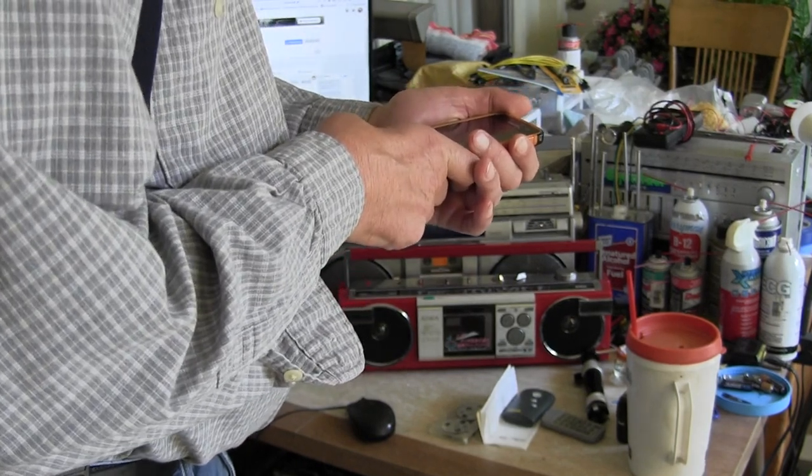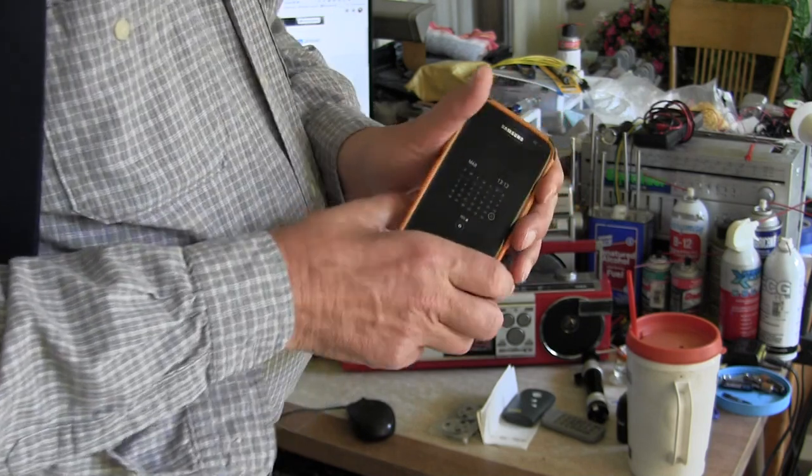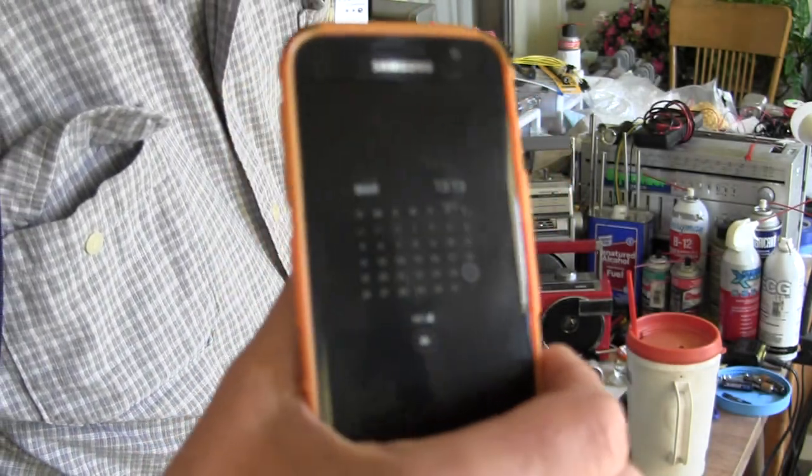Today is 25 March 2023, it's 13:13 hours in the afternoon.